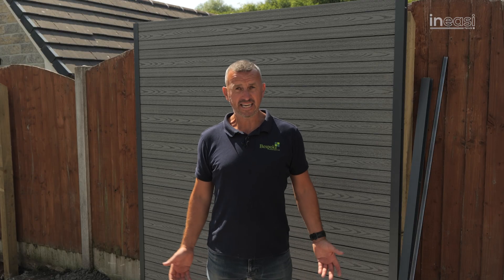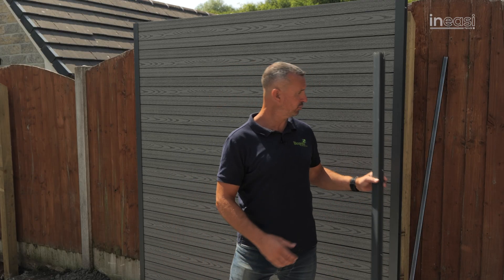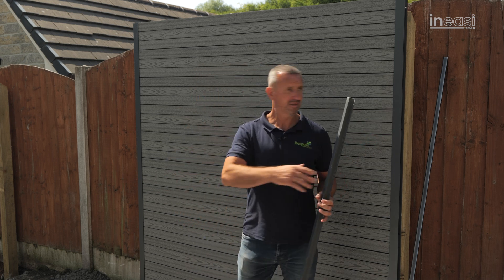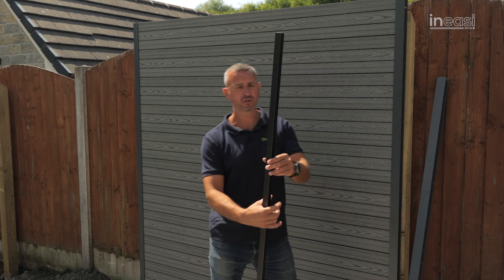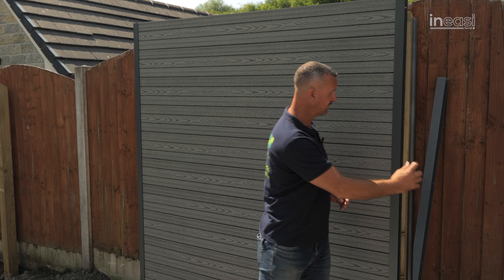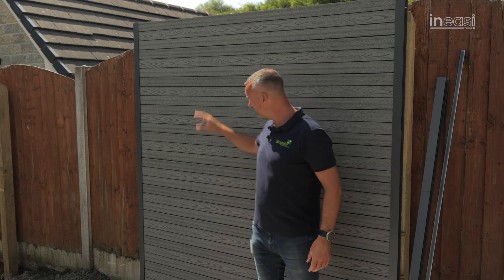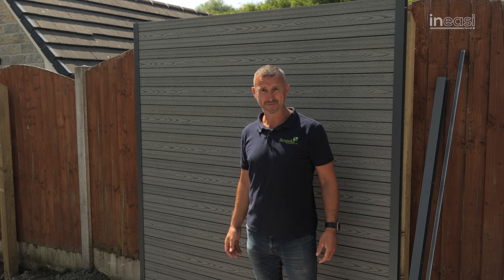And there we have it — the In-Easy Fence. It's a good name, isn't it! What we've done there is exactly what I told you: the posts piloted one there, one there, panels just drop in and slip in. Then to finish off you've got the top cap — dead easy, sits on the top and gives you that finish. And you can see the transition between the In-Easy Fence and the existing concrete post and tired wooden panels. Smart.